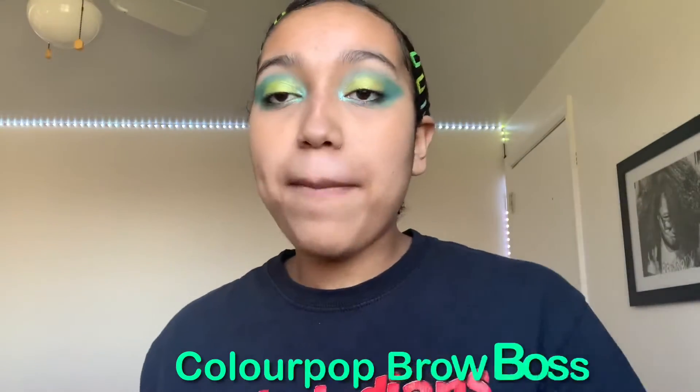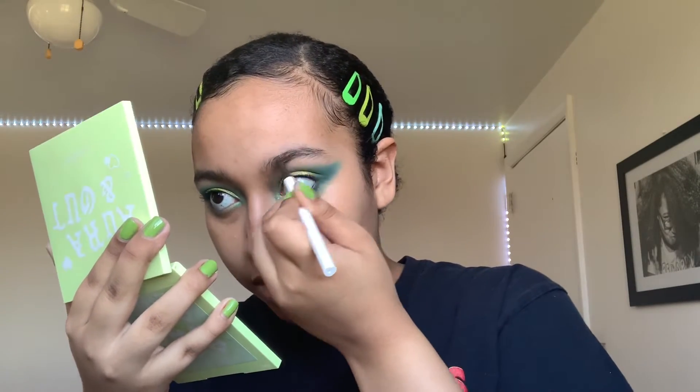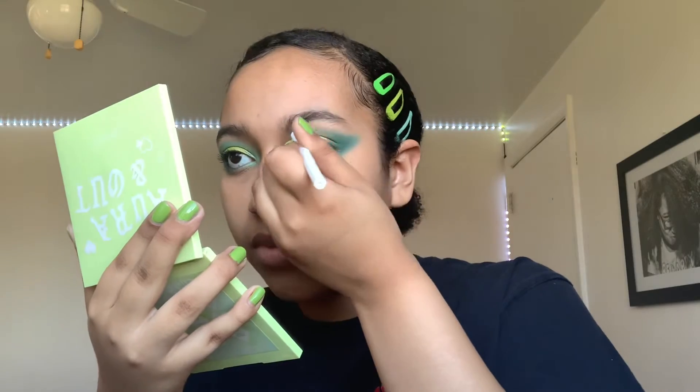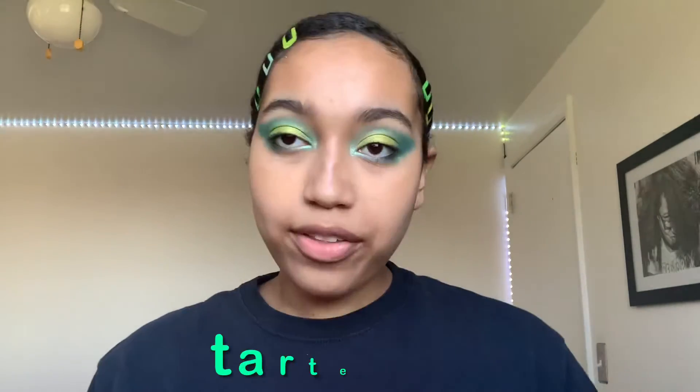I will be using the ColourPop Brow Boss to do my eyebrows. Now that I'm done with my brows,